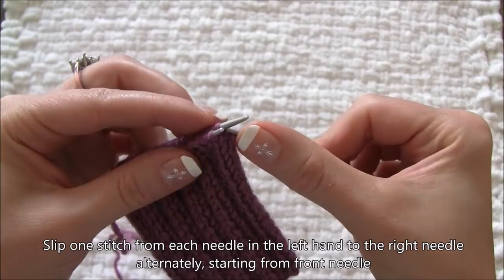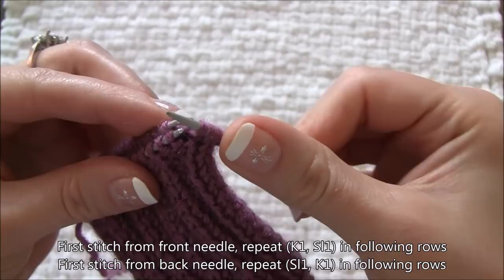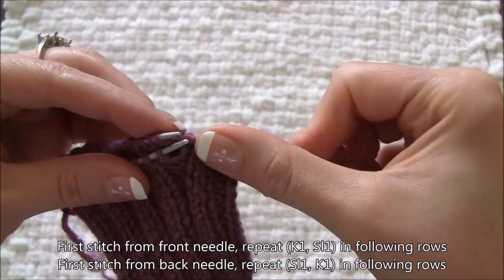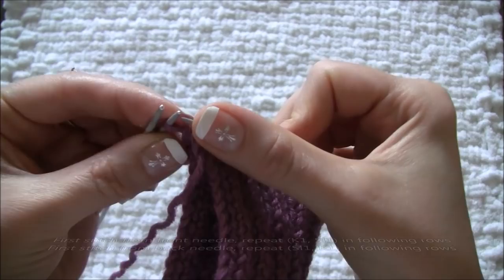It's important to remember which needle you slip your first stitch from, because the following rows rely on that. If you take the first stitch from the front needle, as I did, then in following rows you repeat knit one, slip one. But if you slip the first stitch from the back needle, then your instruction for following rows will be slip one, knit one instead.